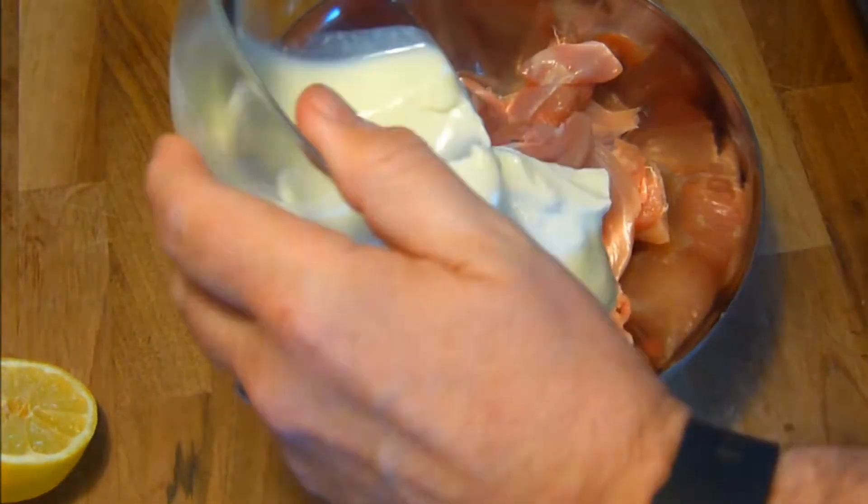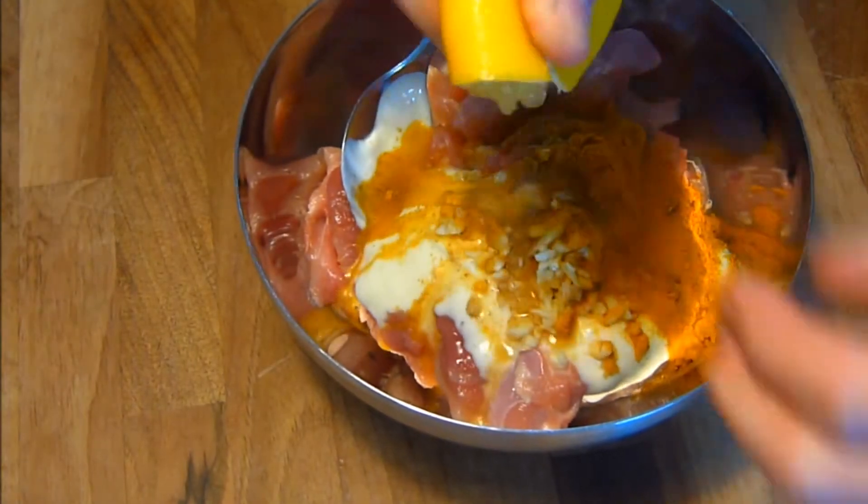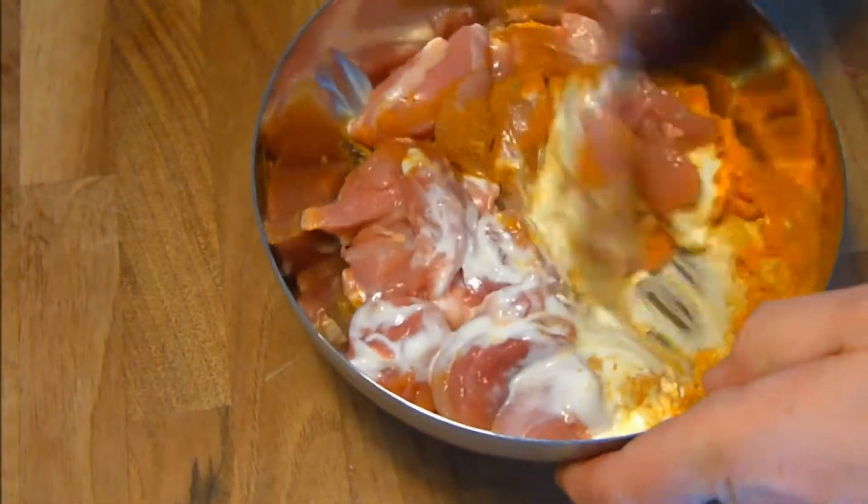First, we marinate the chicken. Simply put the chicken pieces in a bowl, add all the marinade ingredients, give it a good mix, and pop it in the fridge for an hour.